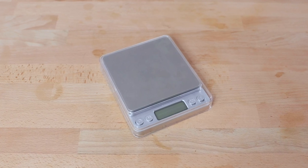Hi everyone, it's Joshua here from Alternative Brewing, and today we're going to be taking a look at the Compact Brewing Scales from Ten Mile Coffee Tools.